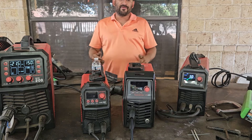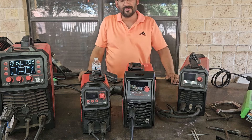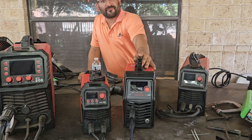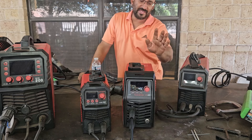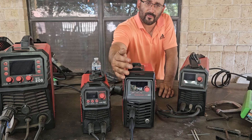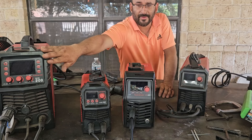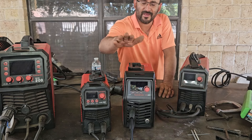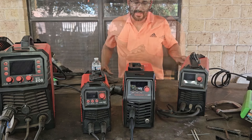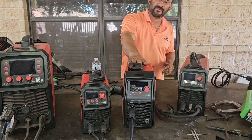Alright guys, so it's the end of the video where we talk about the Arccaptain MIG 145 Pro. It's one of their newest welders — very compact and stylish, a budget-friendly entry machine. It does flux core, and some of the features include a bigger, brighter, all-digital display with very few buttons, unlike a bigger machine like the MIG 200. It's a lot easier for somebody new to welding. Pluses include a two-year warranty and synergic mode.